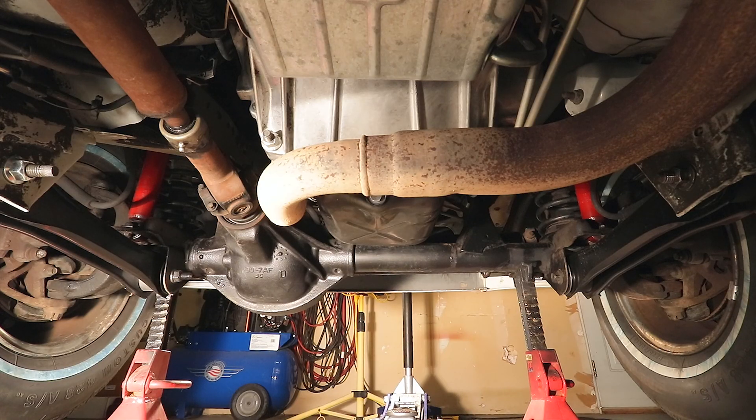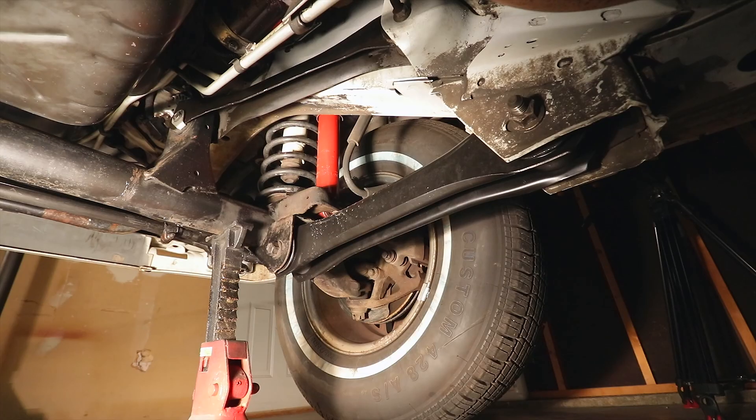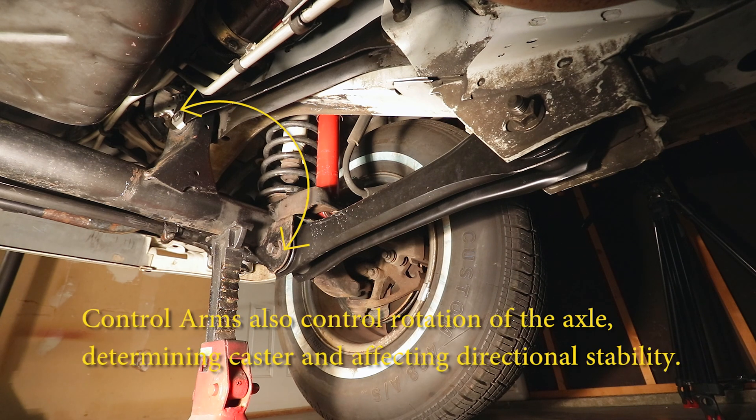While the steering linkage controls the direction the wheels and tires are pointed relative to the front axle, the control arms determine the orientation of the front axle relative to the Jeep itself. The two control arms located on each side of the vehicle keep the front axle assembly from shifting forwards and backwards along the longitudinal axis of the vehicle while driving. They also prevent the axle from rotating, which would cause changes to the vehicle's caster setting, causing a loss of handling and the inability to track straight ahead.